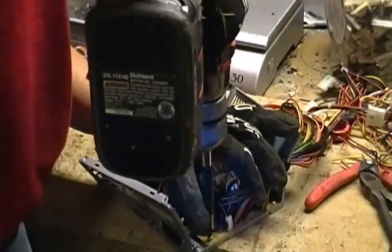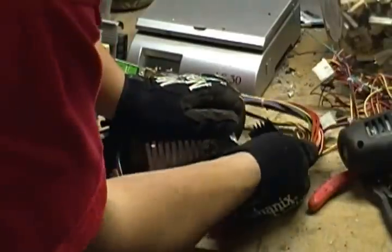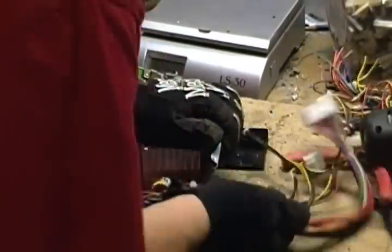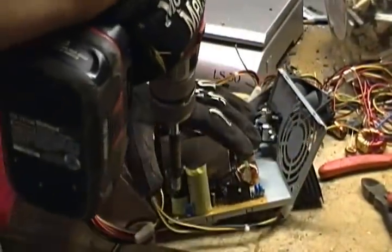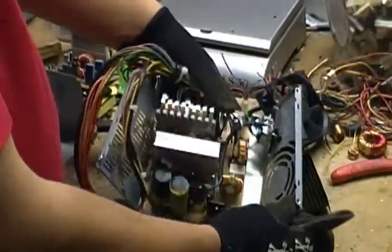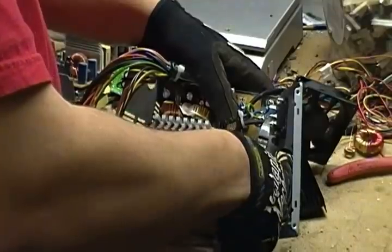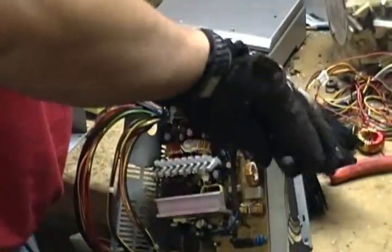The circuit board that's in here also has four screws holding it in. Get those out of there. You can see that bottom screw. You need to cut the wires from the switch and the plug in the back where the fan was. That should free the circuit board.